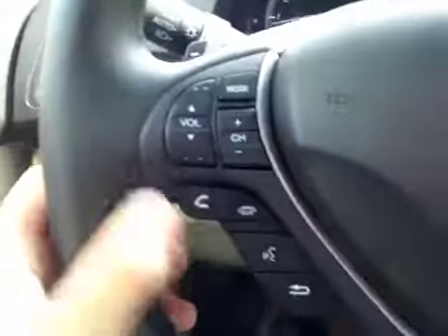Here's your dash. On this leather-wrapped steering wheel we have your stereo sound system controls as well as your Bluetooth, paddle shifters and cruise control.